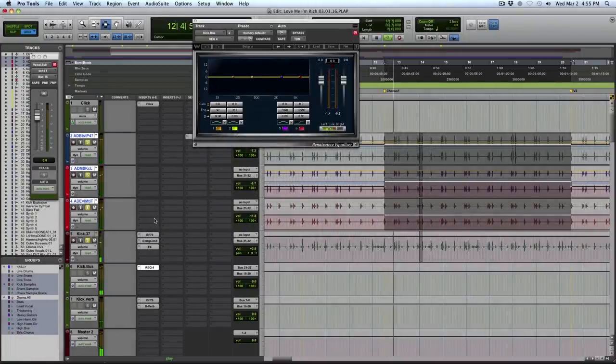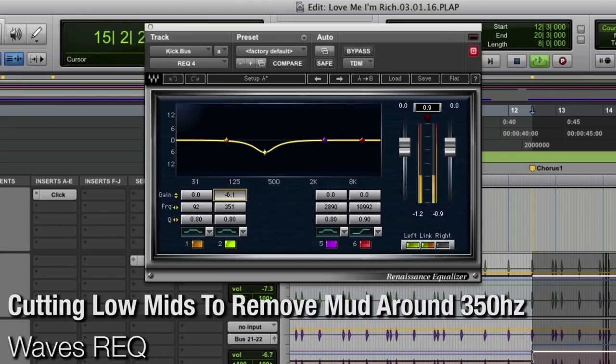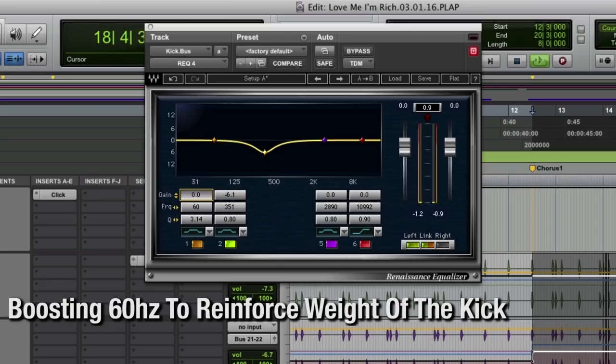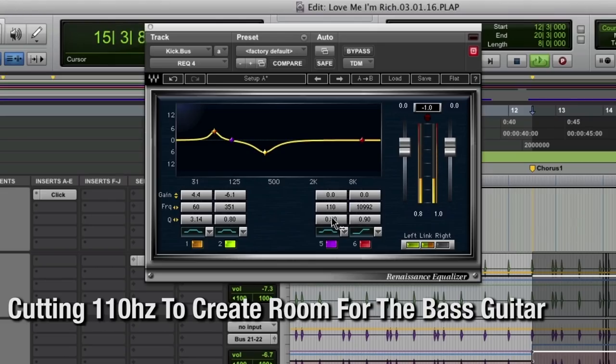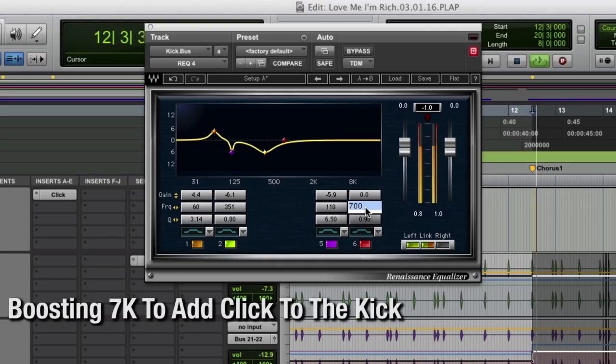Let's have a listen to the kicks. There's just a little stodginess, so let's find some of that 350 to pull it out. Already more definition. Let's go to the good old fashioned 60 — lots of bottom, too much. Now 110, 100, 110 — there's always a problem for me on kick drums, there's a build-up. And also the bass likes to live a little bit down there. Let's go to 7K — oh, there you go.